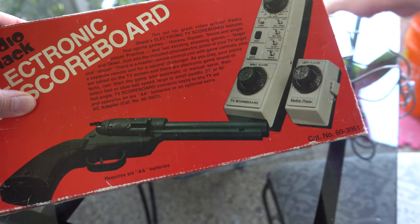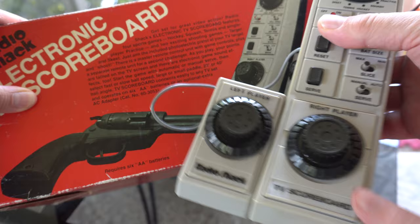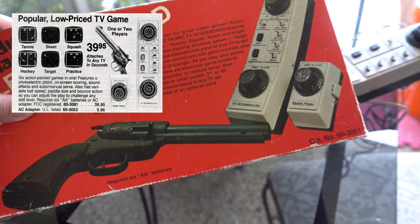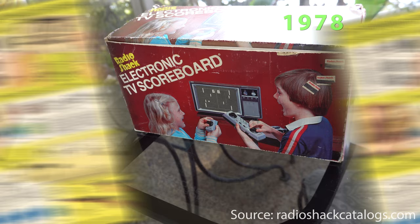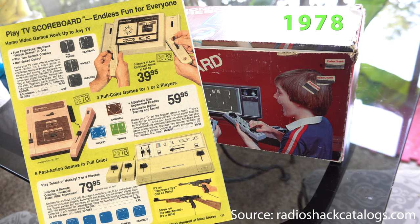One interesting fact I noticed about all these ads: in every picture and on the back of the box, they have the controllers reversed. In other words, the actual game unit has the left player controller which clips on the left side of the box, but in every picture the left controller is placed on the right side. And speaking of controllers, this was not the first iteration of the Electronic TV Scoreboard. It had been tried earlier with different types of controllers — four players, different types of guns, paddle sliders instead of knobs. They tried all this stuff before, and this was the last version of the TV Scoreboard before it was discontinued after the 1983 catalog.